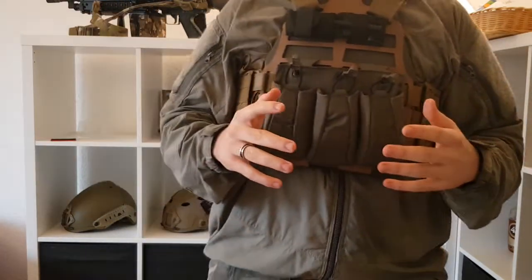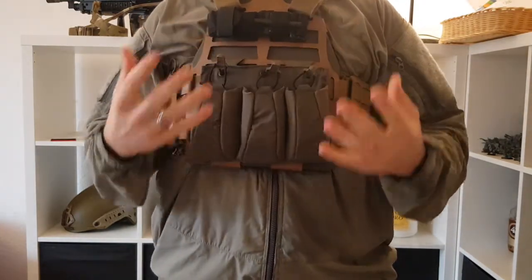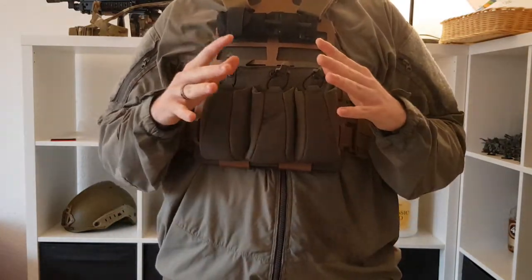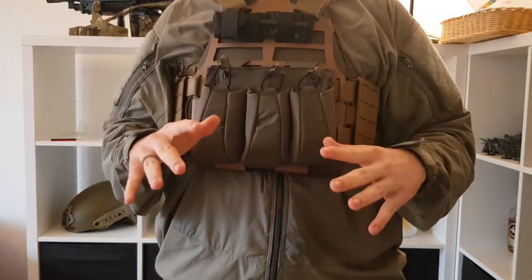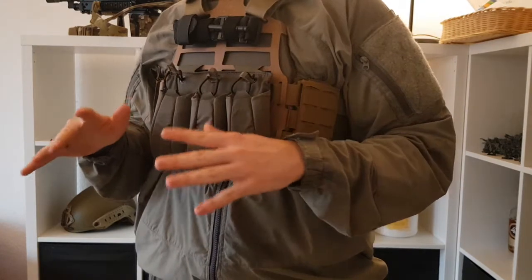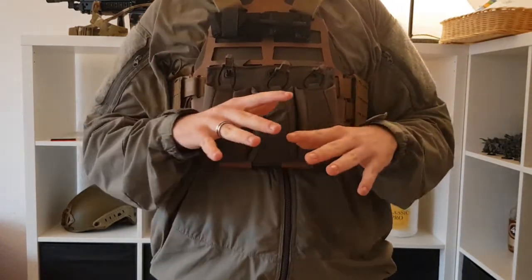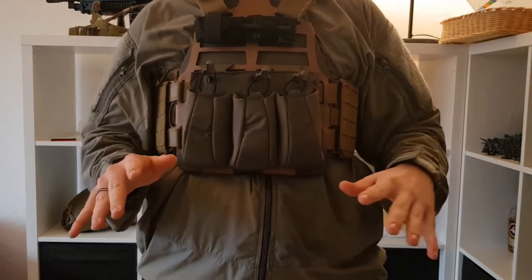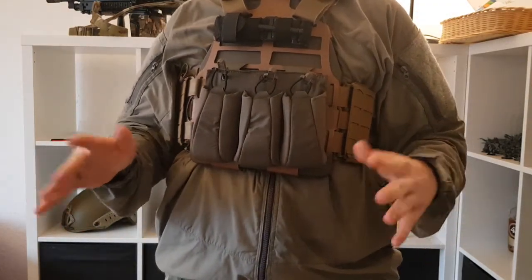With this carrier I'm just in love. Swimmer cut plates are, in my opinion as an airsofter, the way to go because you have complete free movement and you still have your nipples protected — which is something I'm really cautious about, because whenever I wear a chest rig the first hit of the day is always at my nipples. I don't know why, that's just the way it is.